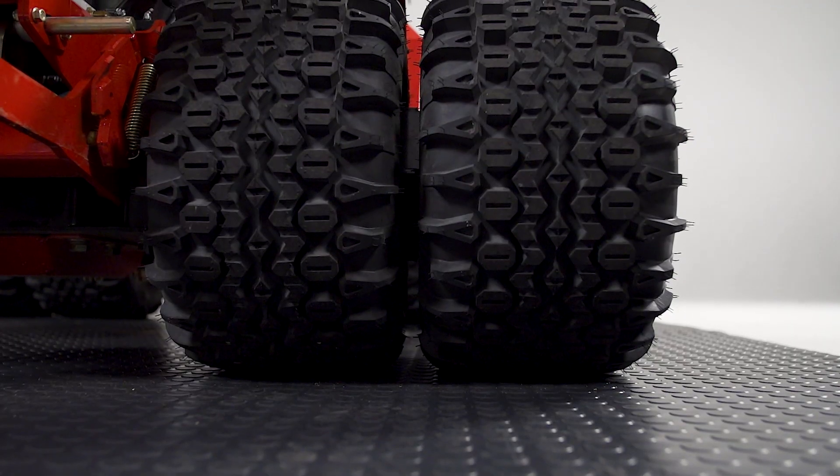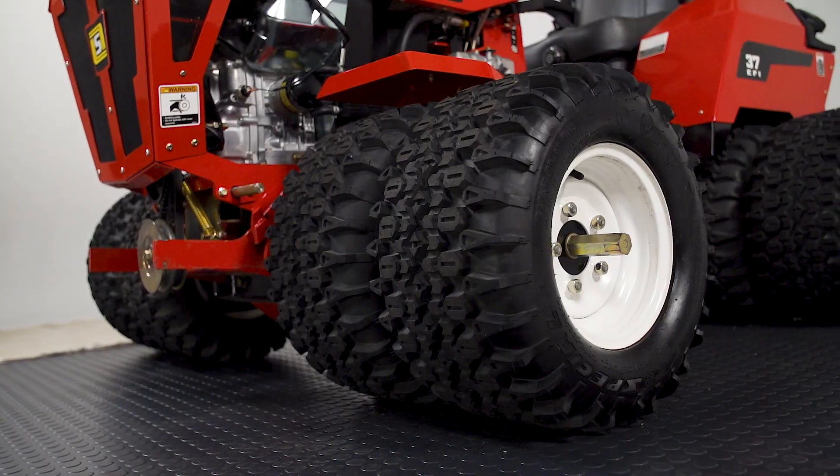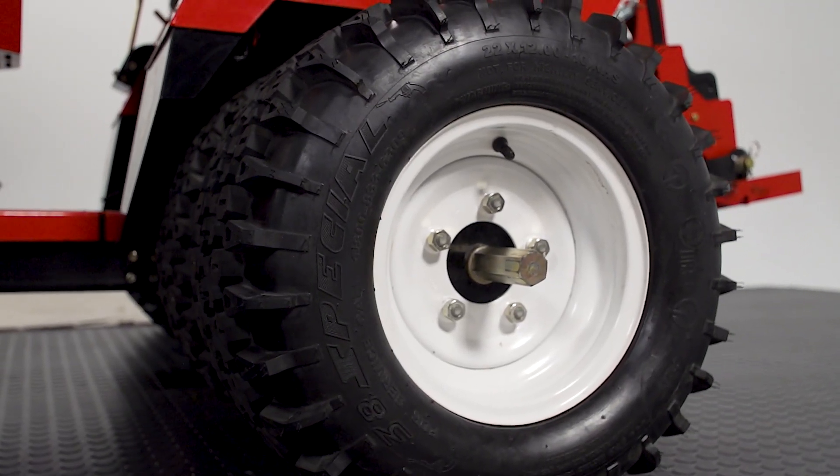First things first, we mention our dual wheels. This is our field track option. A field track is one of our most popular options. It does a great job of not damaging turf, but giving us enough tread to hold a side slope and keep you from slipping.